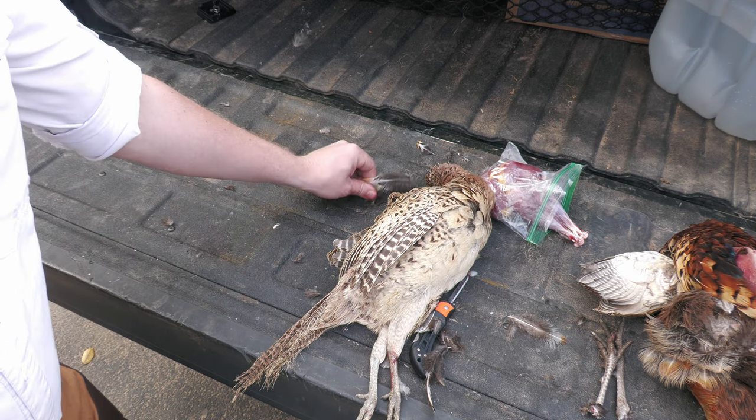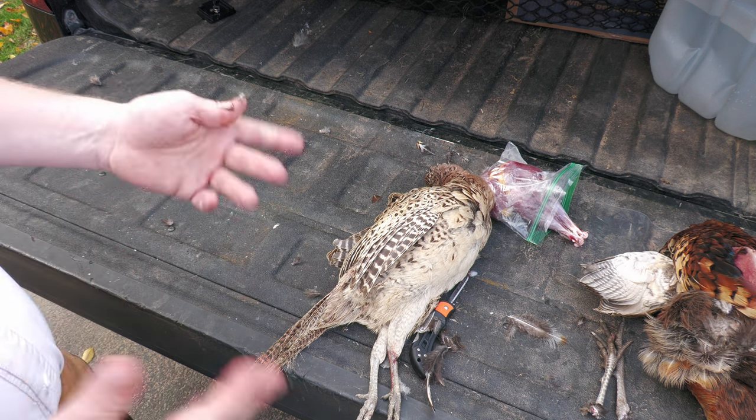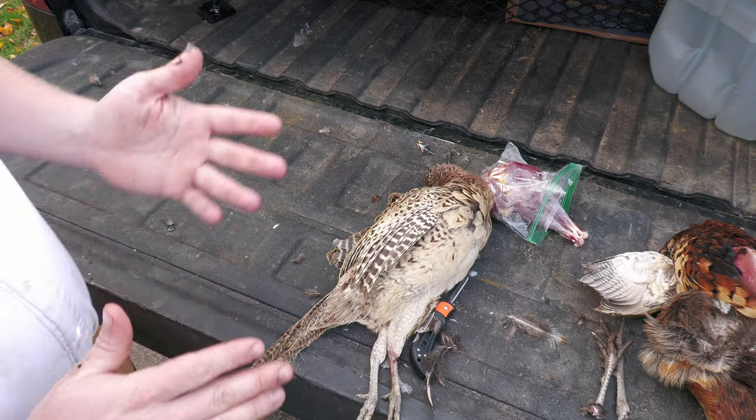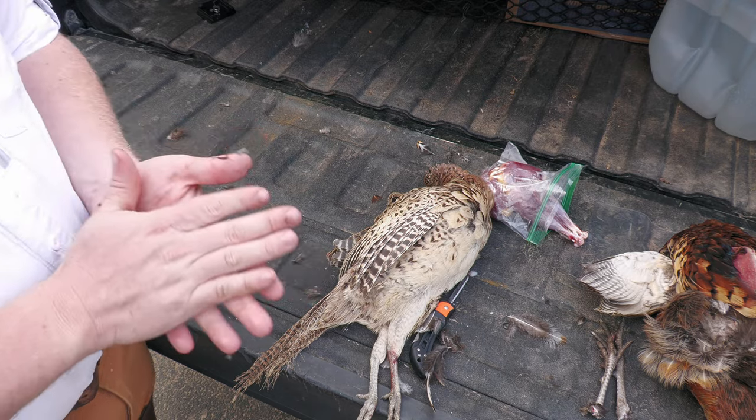You guys can do it that way — it's really simple, really easy. Not really that big of a mess, just a little bit of feathers. But once you get the hang of it, it'll be easy breezy. Thank you so much for tuning in for this little section, and stay tuned for our cooking.